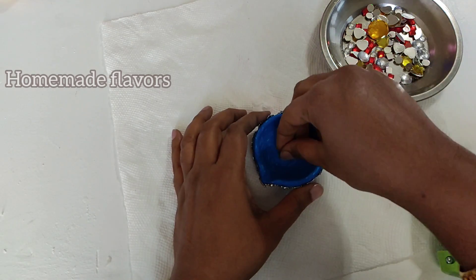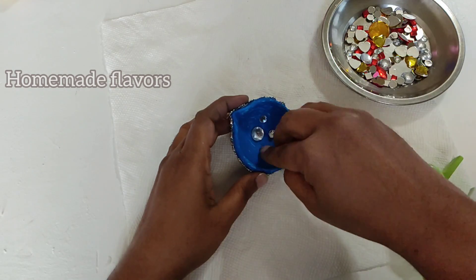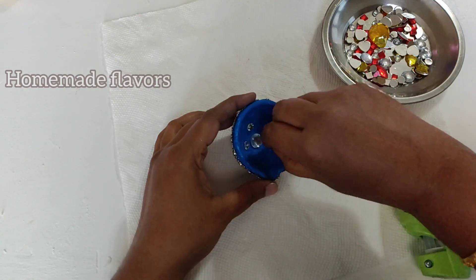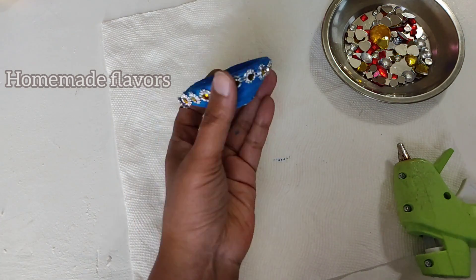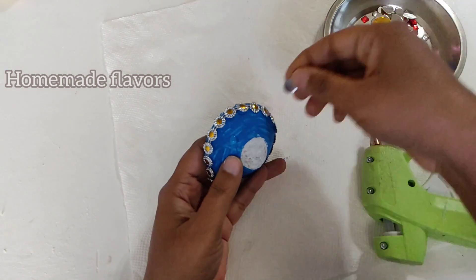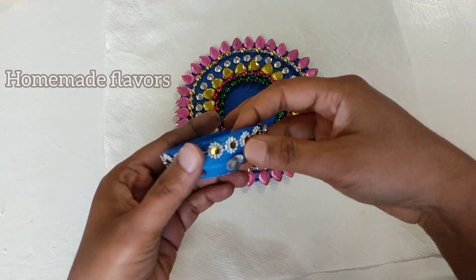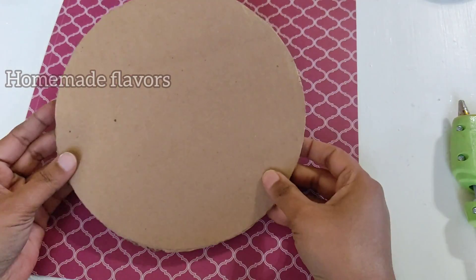In case you want to use it as a floating candle holder, place a tea light candle in the center of the rangoli because the clay diya is very heavy and will sink to the bottom. After sticking kundans inside, I'm also sticking slightly bigger kundans on the outside. With this, a beautiful and elegant diya is ready to be placed in the center of the rangoli.